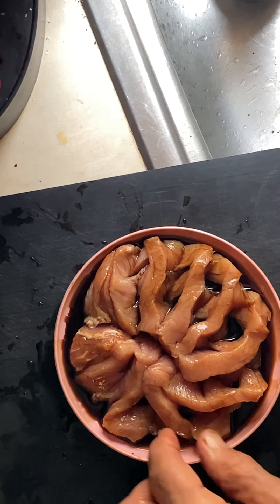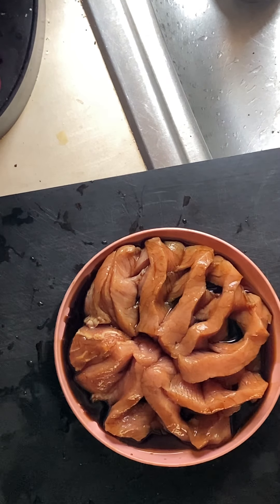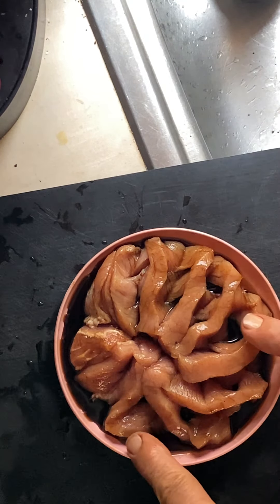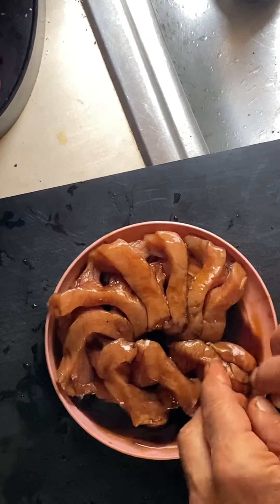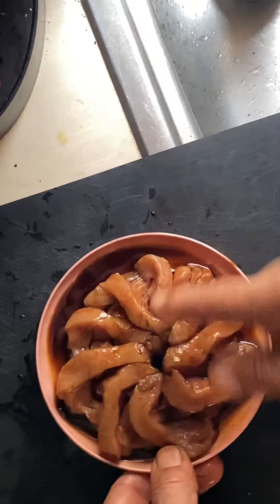I'm going to pour a little bit of sesame oil on that, then add a little bit of oil or butter in a pan. I'll take this and put it in - it'll sit in the pan just like this, the bottom will sear, then I'll turn it over. It'll be one piece and it marinates in all the goodies you can put inside there.